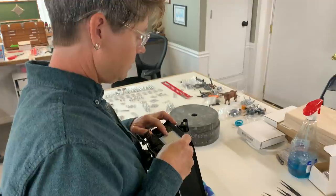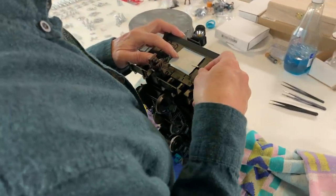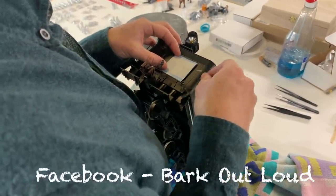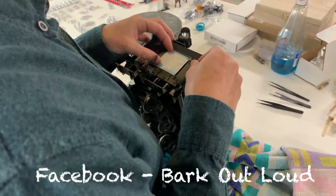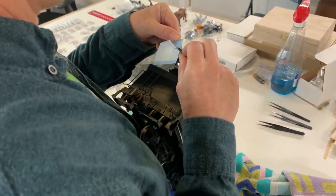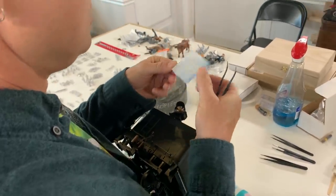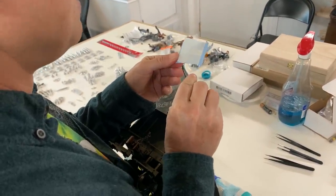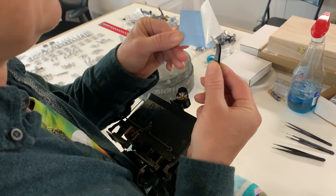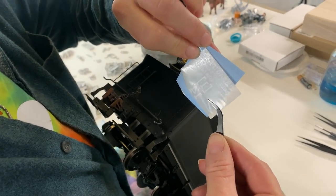We had Steve's daughter Nora here make us up a set of stencils, which she does for a living. You can contact her on Facebook — it's called Bark Out Loud. We'll put a link to her website in the description. If you want to get her to cut you custom decals — on the back of the locomotive she actually did decals because she was concerned she couldn't cut stencils that fine. The decals worked out just fine, and you can contact her on Messenger as well. She usually responds in a short amount of time.